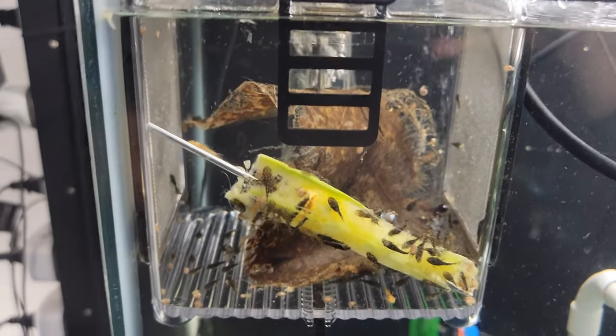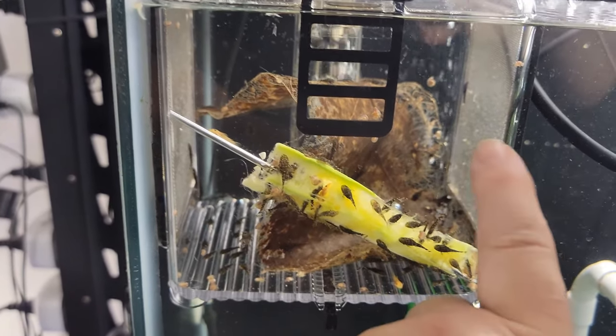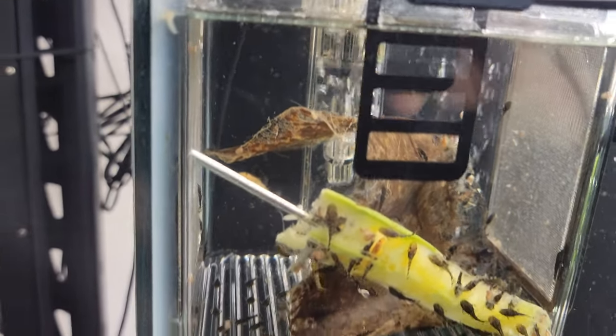There are different models of the Zest fry box. This particular one has a hard bottom, mesh sides, and an air stone in the back pushing air and water into the tank.